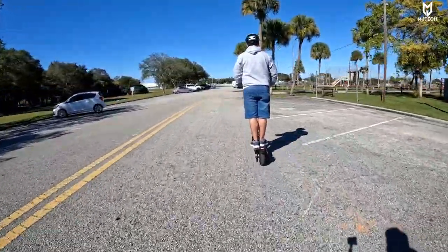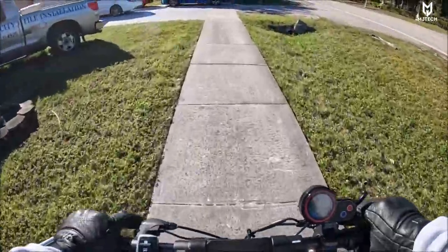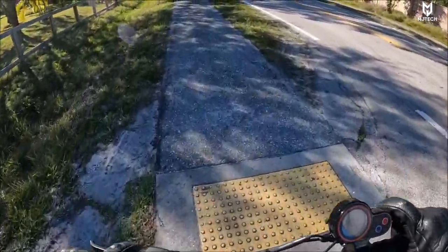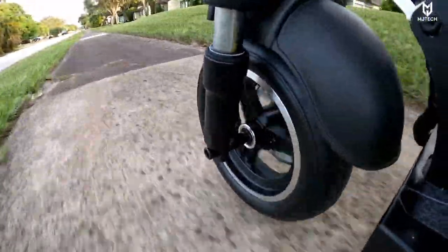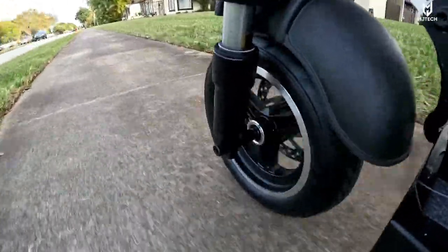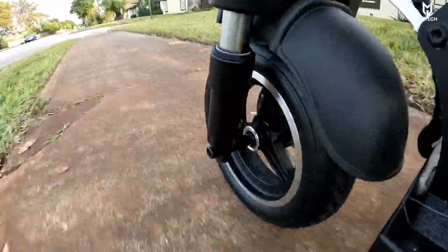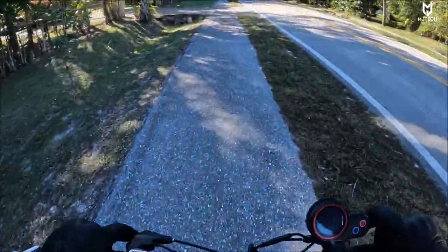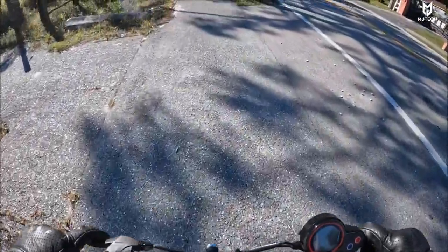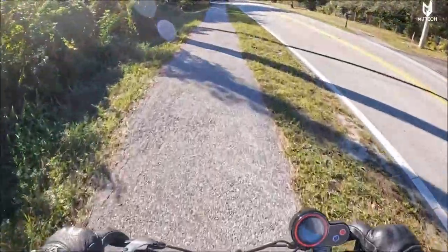I gotta say this thing is definitely underrated in many different ways — the scooter feels amazing so far and the brakes have been working great. I did notice a little bit of a scratching sound at the beginning when I first got it, but with use it went away by itself, and now it is super quiet. I think I heard more things rattling on the Yumi X11 than I do with this scooter — everything is very nice and tight. When I checked the bolts they were all already nice and tight and they come with blue Loctite.